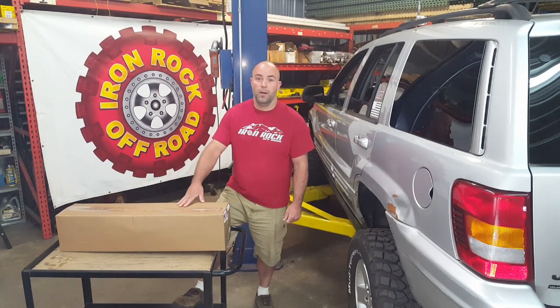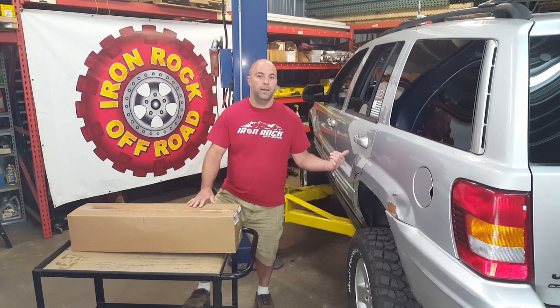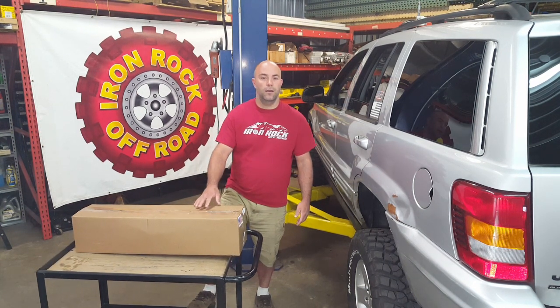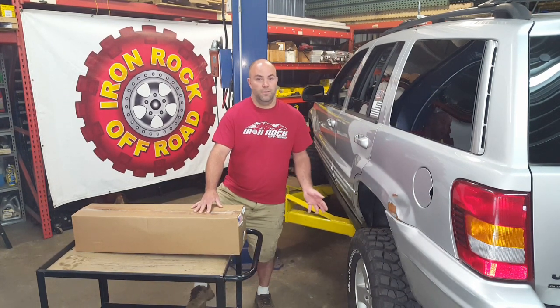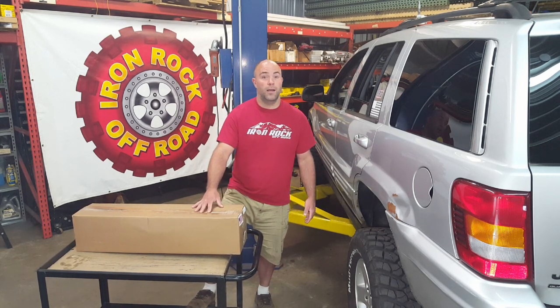Hello everybody. Today we're going to be installing a WJ Dana 44A truss. WJ refers to the 99-04 Jeep Grand Cherokee, and the Dana 44A is an iron axle with an aluminum center section. It's actually a decent axle. People don't like the aluminum center section, and that's understandable, but it's actually a pretty strong axle.